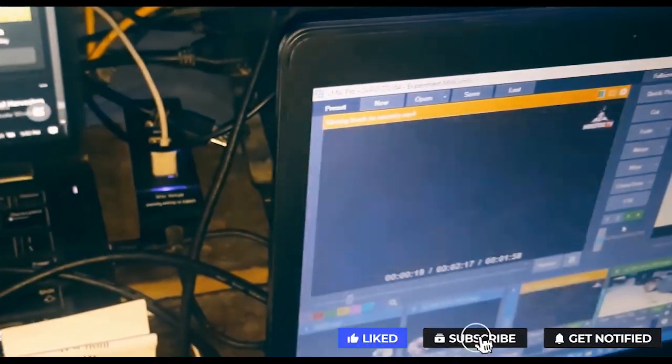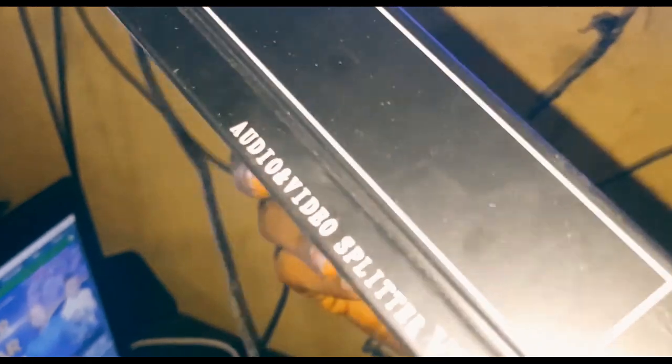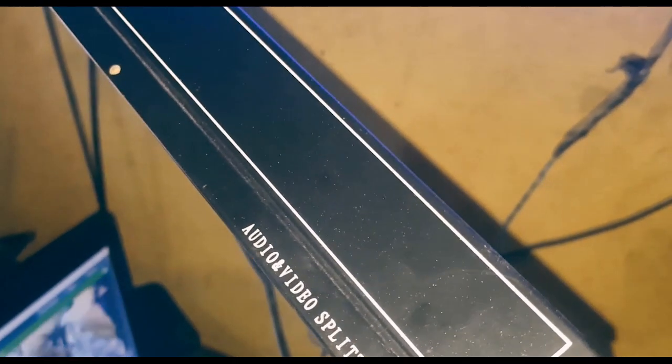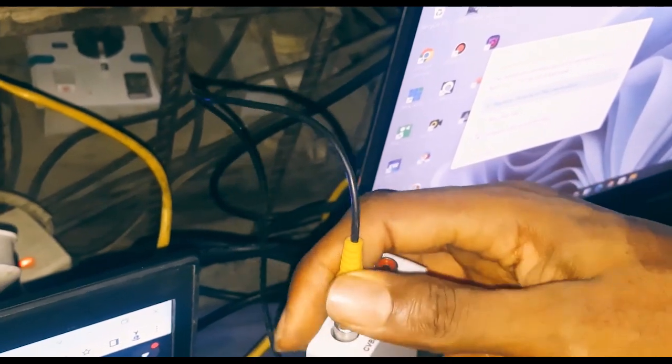If you're projecting to multiple TVs, you also need a splitter. This is a 12-channel splitter — I've since upgraded to a 24-channel splitter. This video and audio splitter costs about $25, which is around 12,000 to 15,000 Naira here in Nigeria. Next, bring in your AV cord — this is my single AV cord — and plug one end into the converter's output.